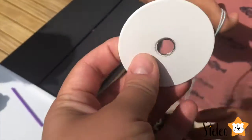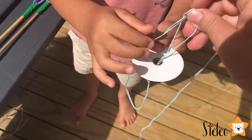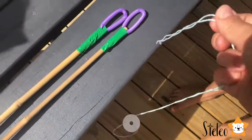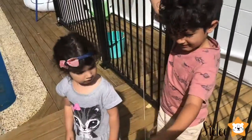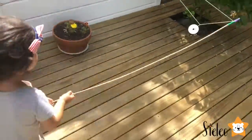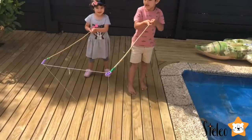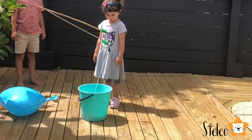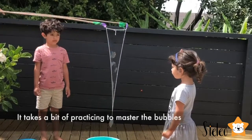We will put this on now. We have to take the end of the string and put them through our loop. It is ginormous — this is going to make ginormous bubbles! Let's take the end of the string. Wow, look how nice it is.